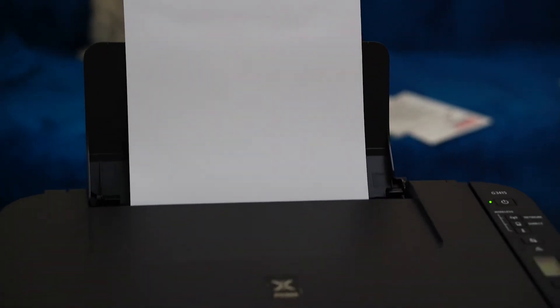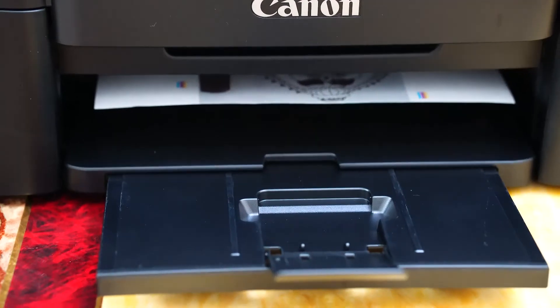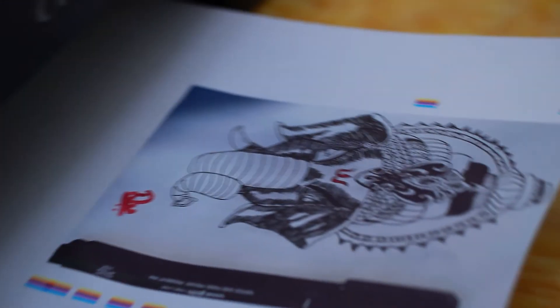Before we proceed, a small tip: open the paper support, slide the right paper guide to the end, and load the paper with the print side facing up. I'm just doing a first printout — it's a drawing my son did two months back.